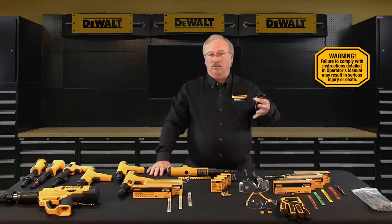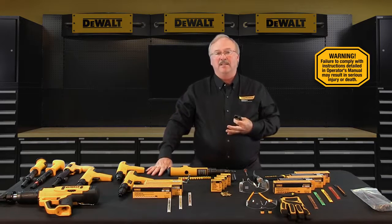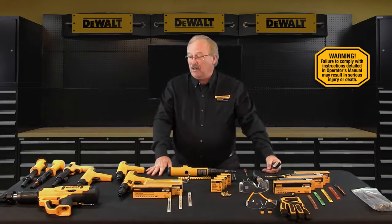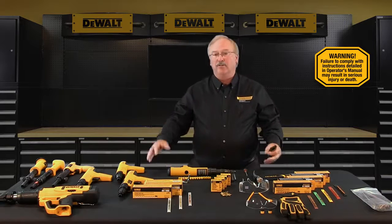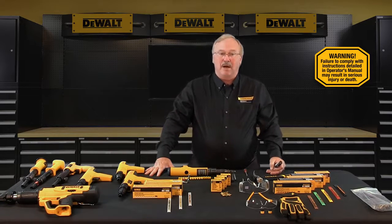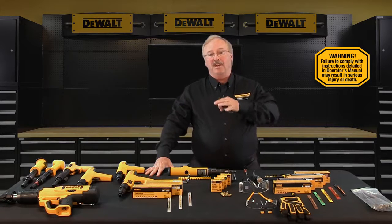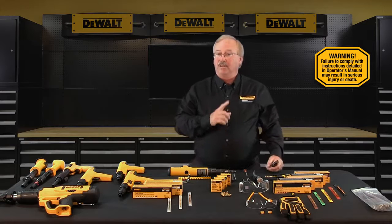Powder actuated tools are ballistic tools — tools that derive their working energy by harnessing the power of expanding gas. With regards to DeWalt Fasteners Engineered by Powers powder actuated tools, that expanding gas comes from 22, 25, or 27 caliber blank powder loads. You should refer to the DeWalt Engineered by Powers instruction manual for the caliber of the tool you intend to use.